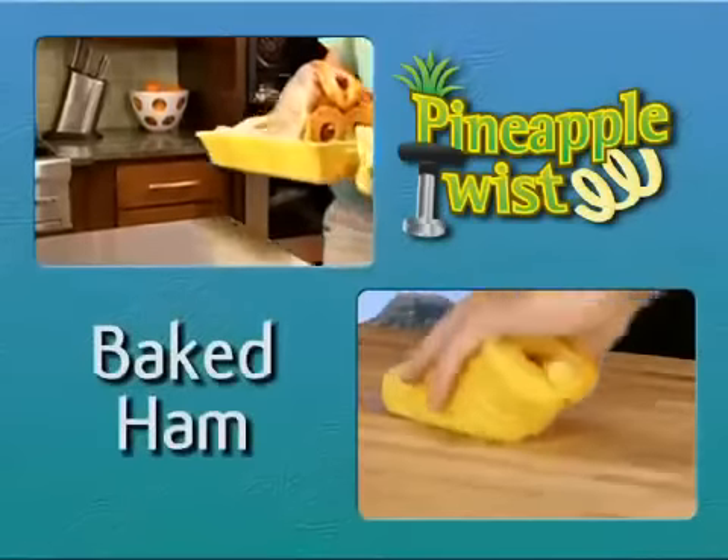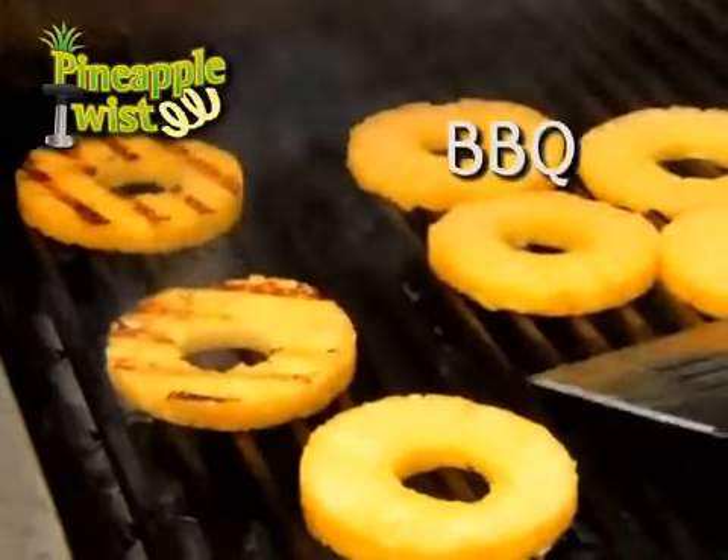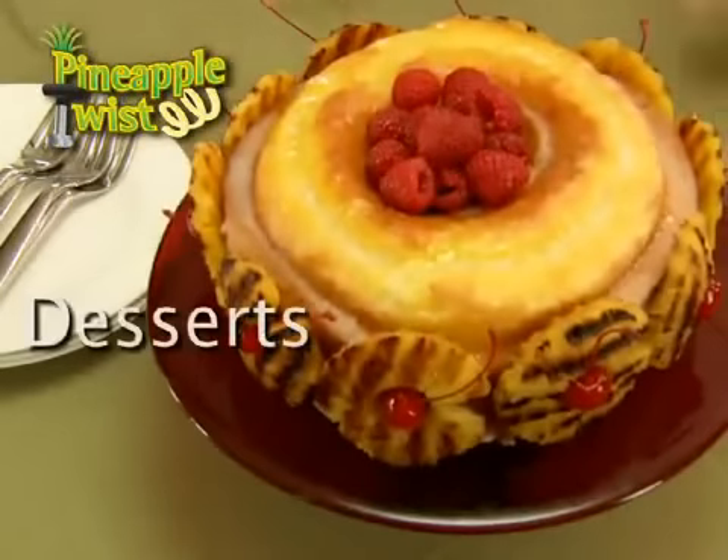Use the Pineapple Twist to make fresh salsa Hawaiian style, or add some flair to a mouth-watering baked ham. Let Pineapple Twist be the hit at your next barbecue, and carry the theme through a delicious dessert.